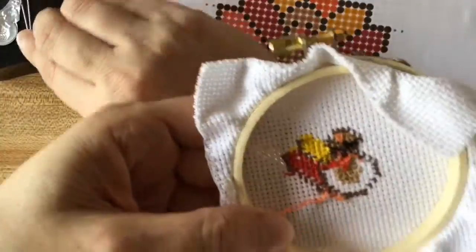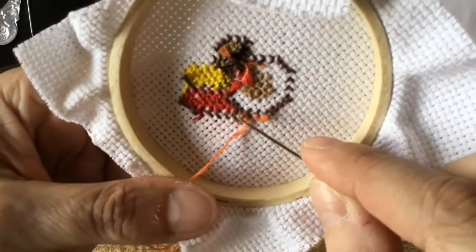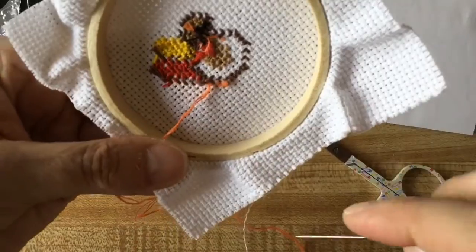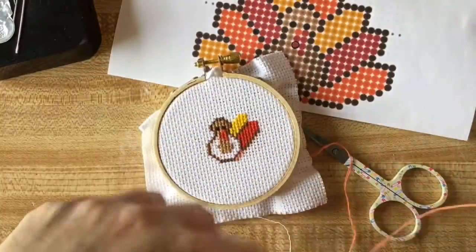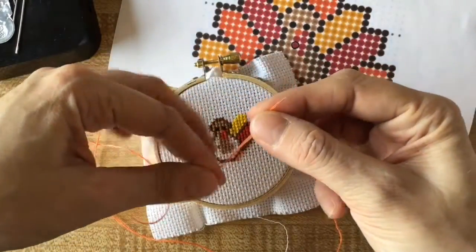Now I'm just going to continue. I did already hit a knot, but that video got lost. So I'll keep going — I'm sure I'll have another knot and I'll be able to show you how to undo it.